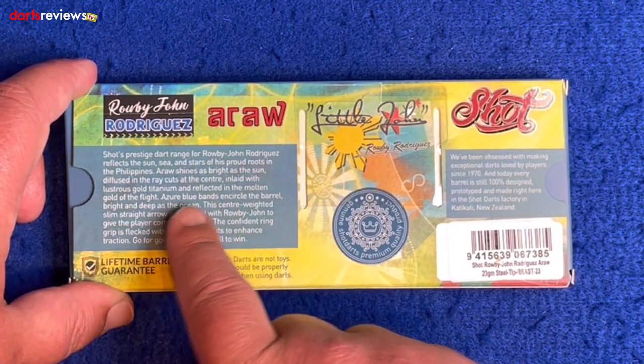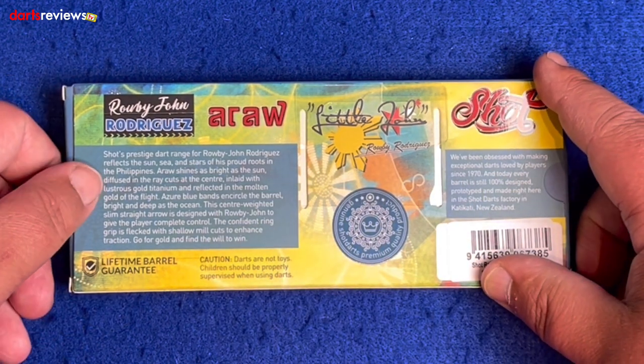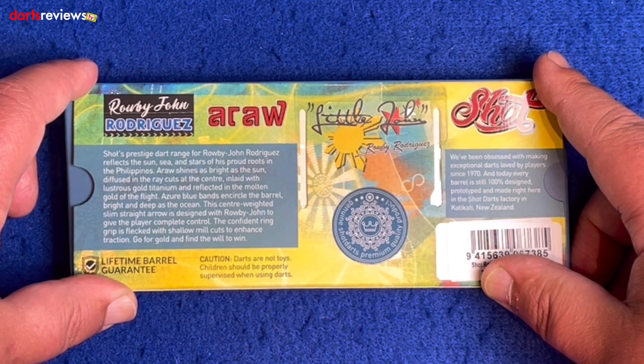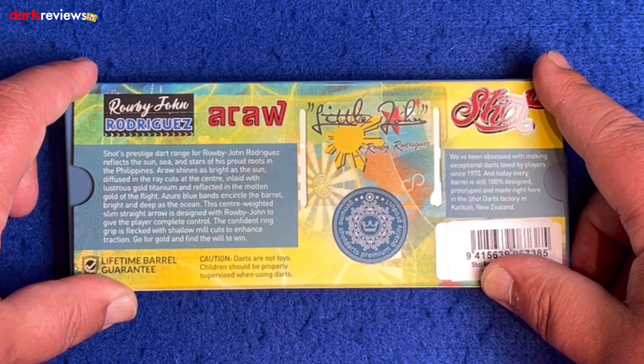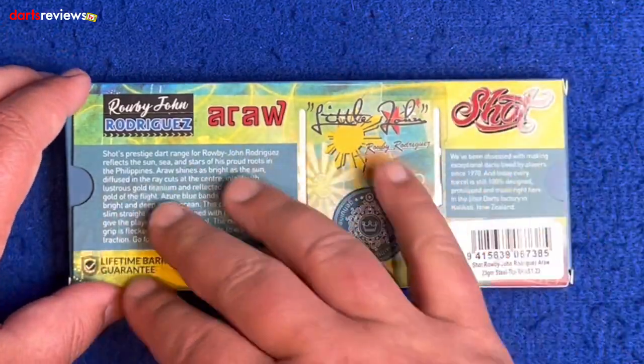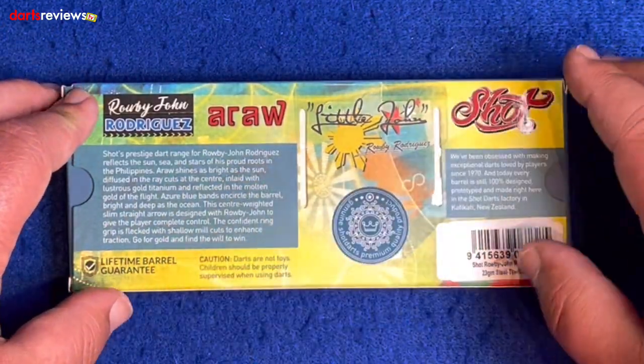What we love about Shot darts is they give you a little story behind the darts. These ones read: Shot's prestige dart range for Robbie John Rodriguez reflects the sun, sea and stars of his proud roots in the Philippines. Aurora shines as bright as the sun, diffused in the ray cuts at the center, inlaid with lustrous gold titanium and reflected in the molten gold of the flight. Azure blue bands encircle the barrel, bright and deep as the ocean. The center-weighted slim straight arrow is designed with Robbie John to give the player complete control. The confident ring grip is flecked with shallow mill cuts to enhance traction — go for gold and find the will to win.